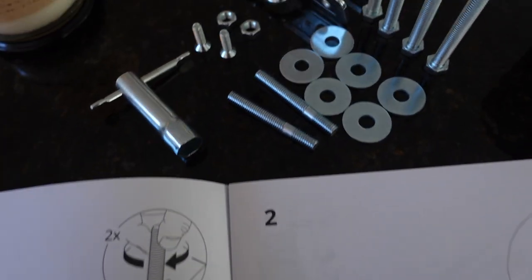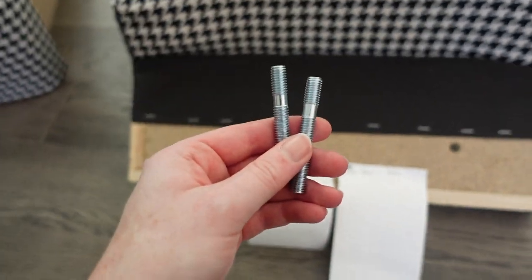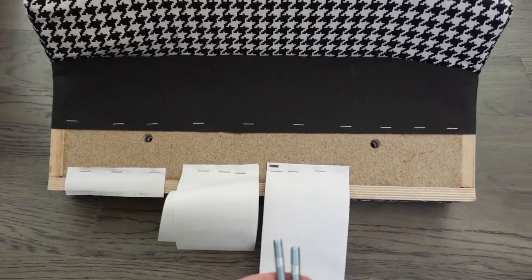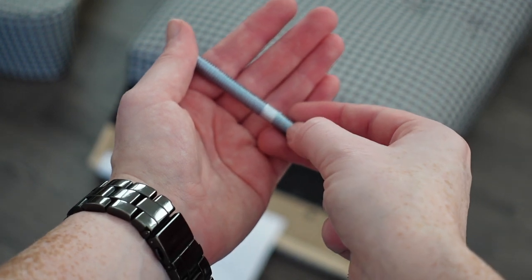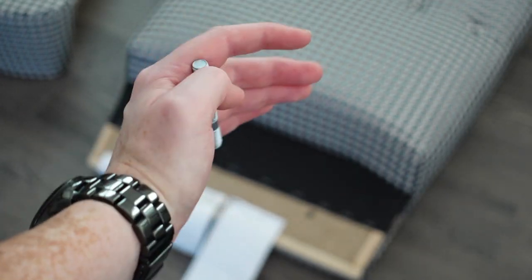Step one: you're going to take these two screws. These two will go in this hole and this hole on the back cushion. Make sure that when you put it in, this end of the screw goes in first.